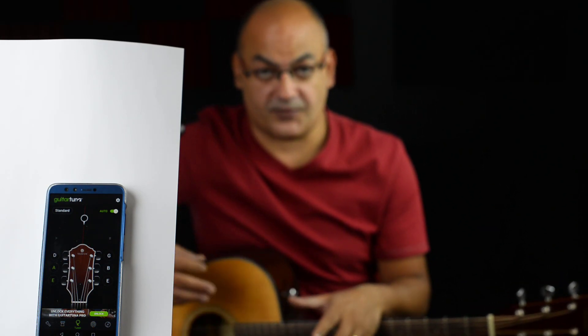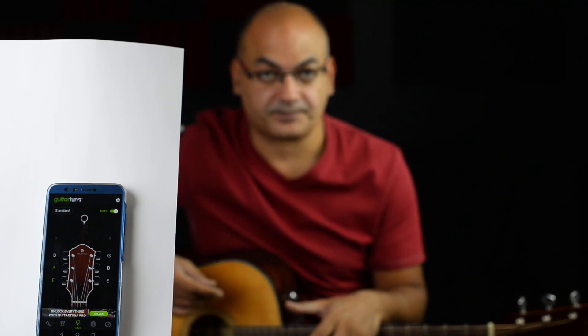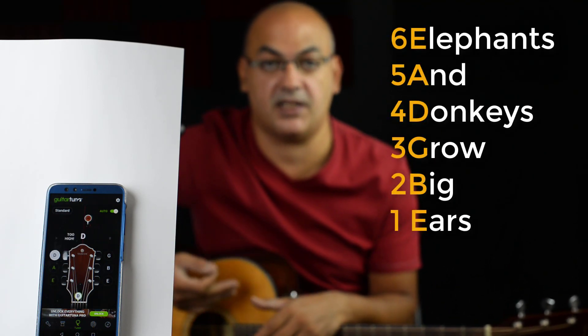The names of the strings — first, you need to know the names of the strings in order to be able to tune them. The names of the strings, starting from the sixth string, come from the sentence: Elephants and Donkeys Grow Big Ears.